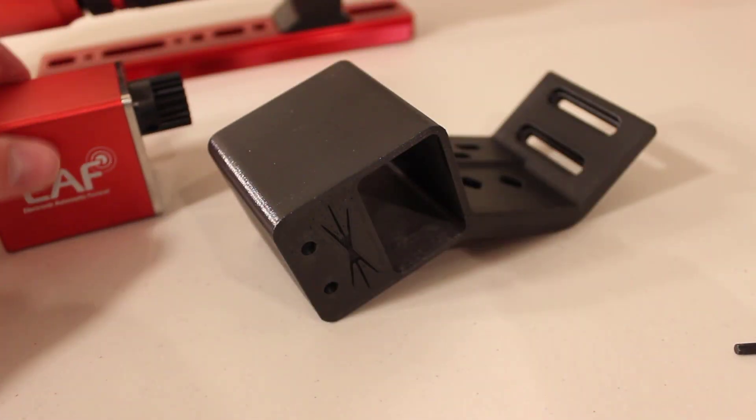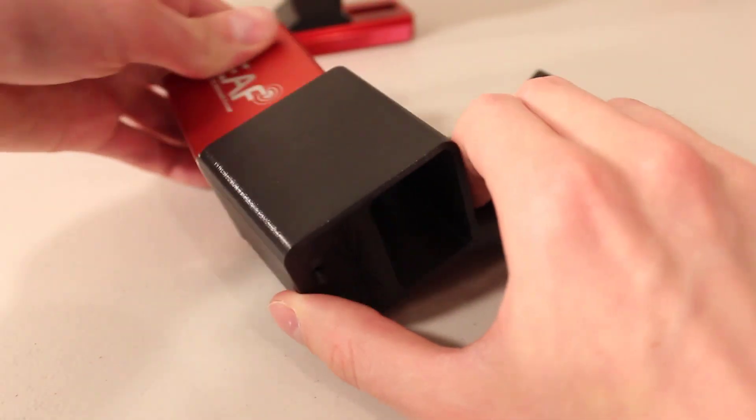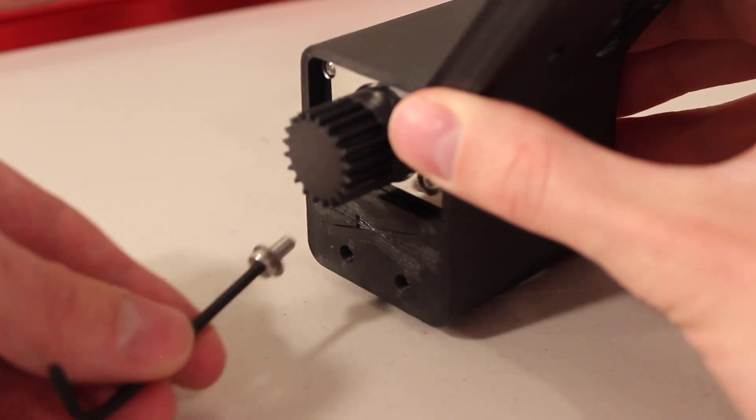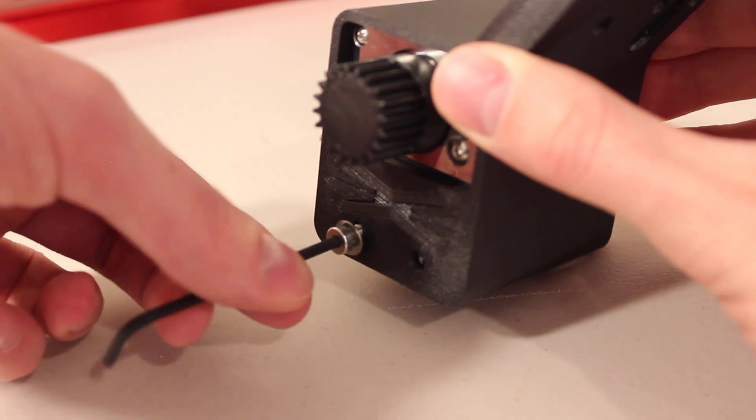With the gear now on the EAF, it's time to insert it into the black cap mount. Hand-secure it with eight millimeter long bolts with washers, being careful not to over-tighten.